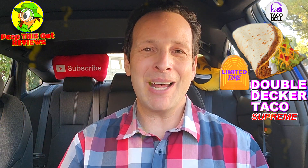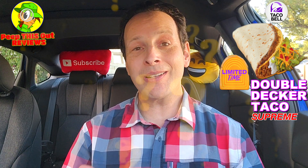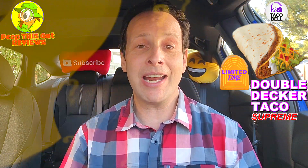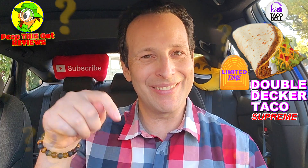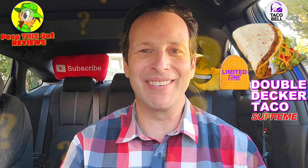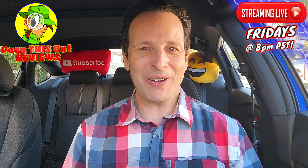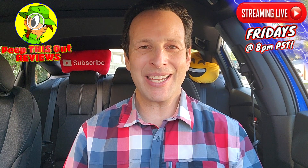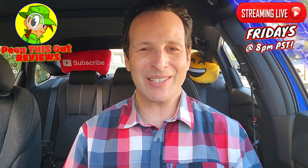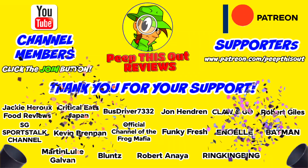Drop those comments down below — let me know what you thought of the Double Decker Taco Supreme at Taco Bell. Is it your all-time favorite? If you've tried it already, does it taste the same to you, and how much would you pay for it? This is Ian K closing out another high quality foodie feature here on Peep This Out Reviews, bringing you brand new content every single week. Stay tuned for the next review coming real soon — stay frosty.